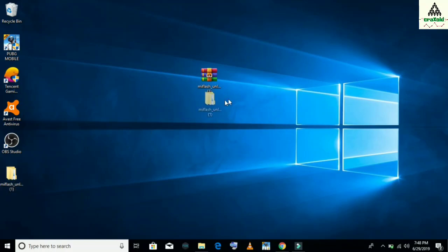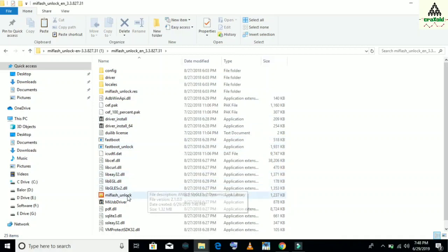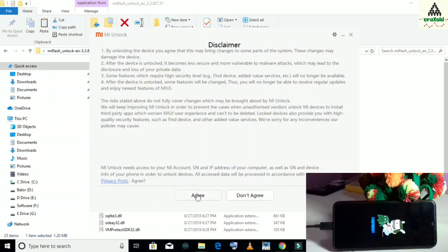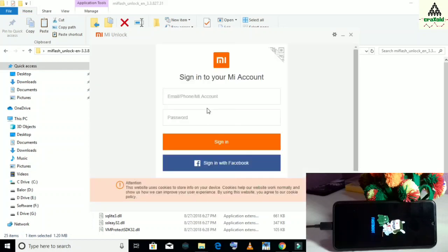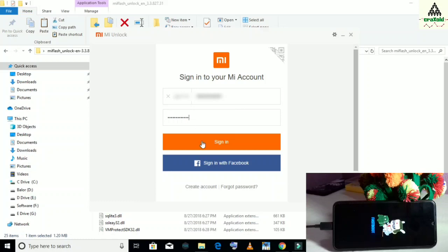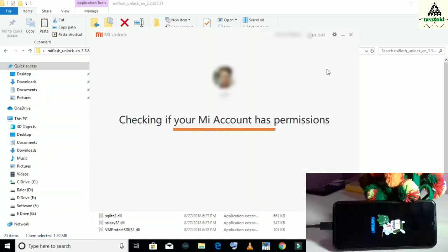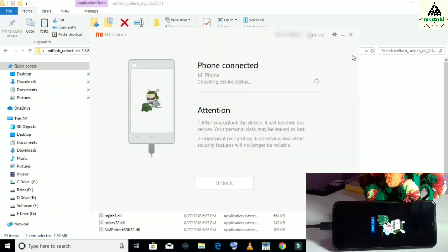I just extracted the MI unlock tool. Now open the extracted folder, then go to MI flash unlock and open it. Click the agree button. Here you have to sign in to your MI account — simply type your phone number and password and log in. Click the sign in button and this will load.